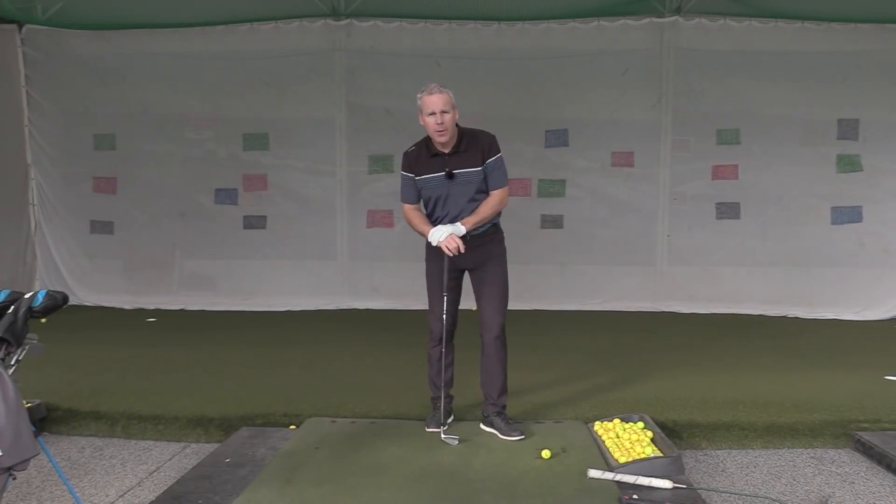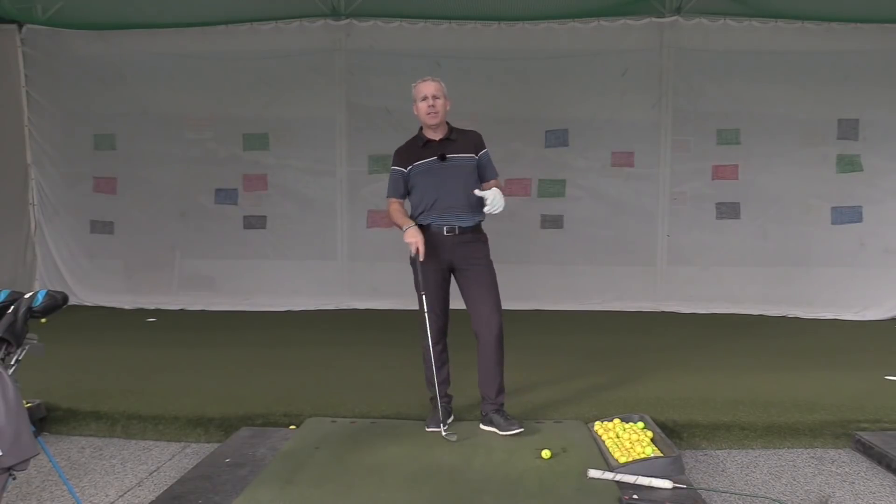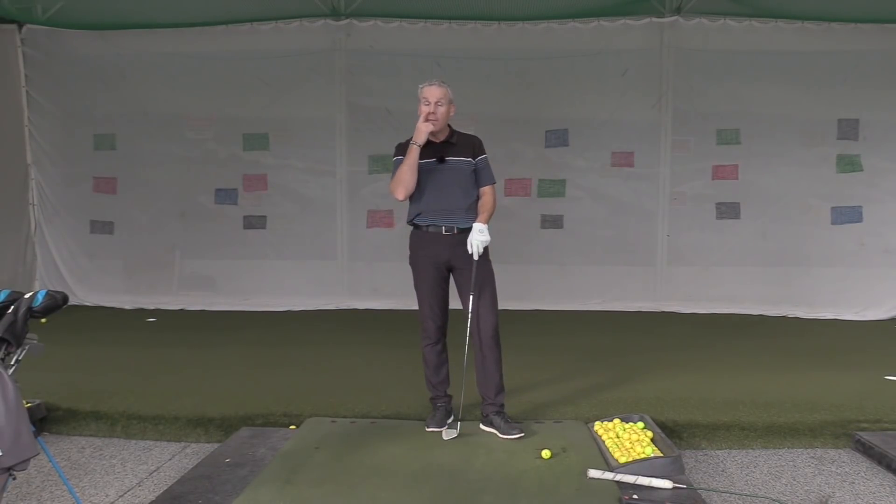Hey everyone, Sean Clement here for Golf WRX at our facility at the Richmond Hill Golf Learning Center, headquarters for Wisdom in Golf.